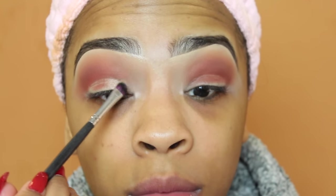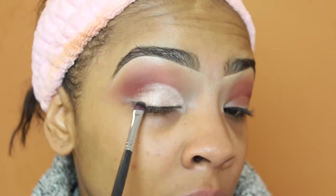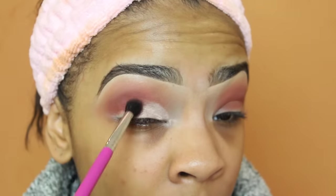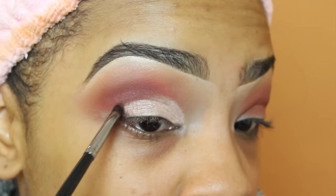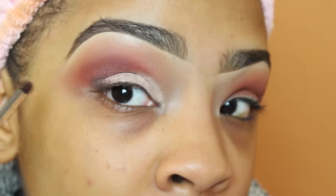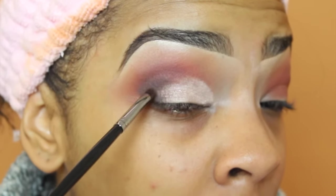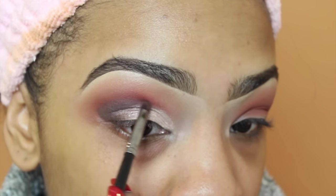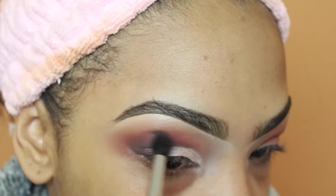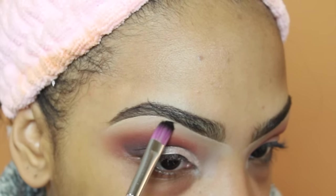On my lid area I'm going to take the shade Vermeer and just pack this shade on using a little eyeshadow brush from Sedona Lace. I got many requests from you guys to slow my videos down and explain what I'm doing more. In my outer V area I'm taking the shade Cypress Umber with a small defining brush — this is really good if you're just starting out because you don't want a big brush getting eyeshadow everywhere. With this little brush you have more control, and I really recommend it; it's from Morphe and I'll have the exact number down below.